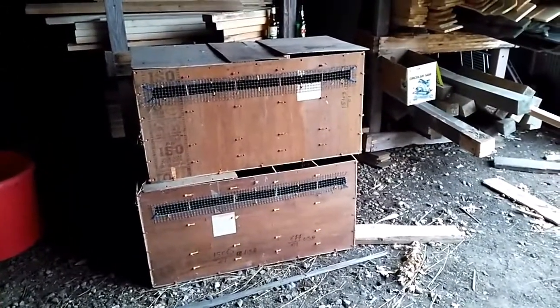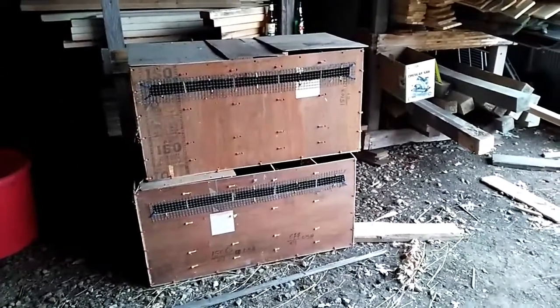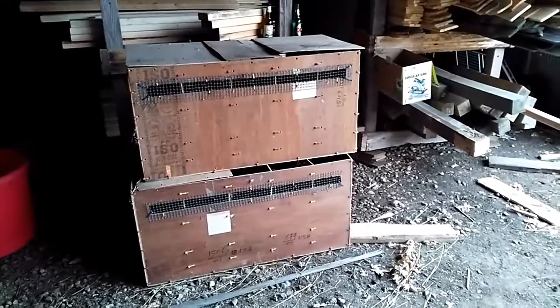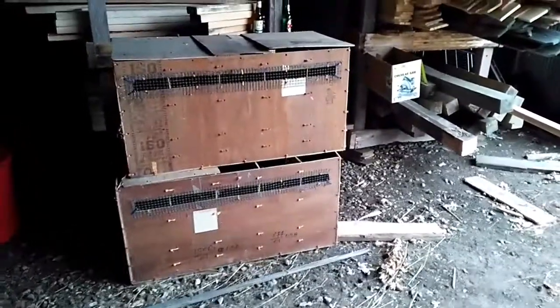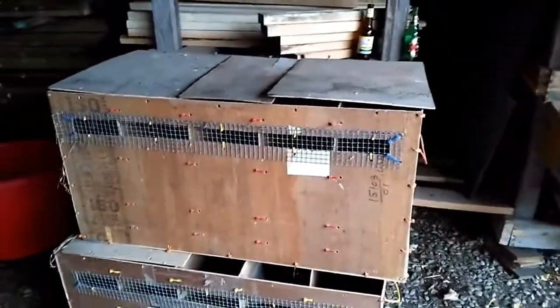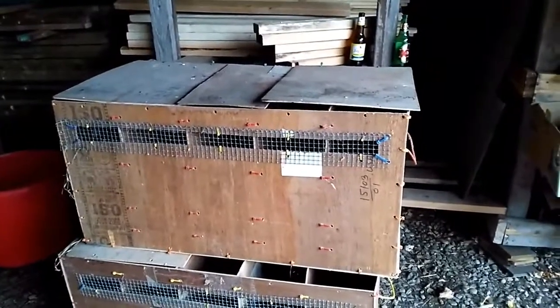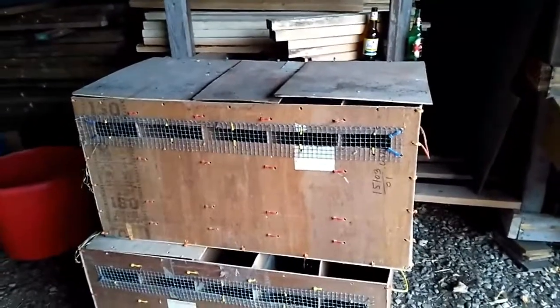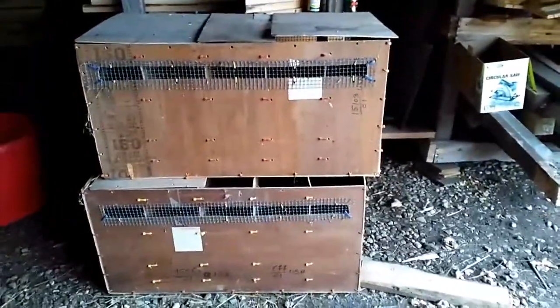They're lightweight and made from material somebody would have thrown away. I had some hail screen laying around, so really all this cost me was zip ties and time. And that's one thing — if you're short on money, sometimes you just have to spend more time and make something out of nothing. But there you have it: show crates on the cheap.